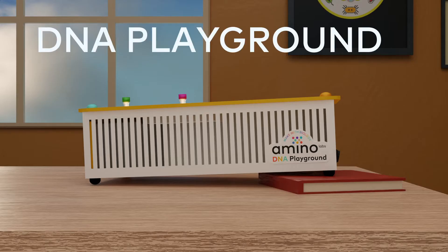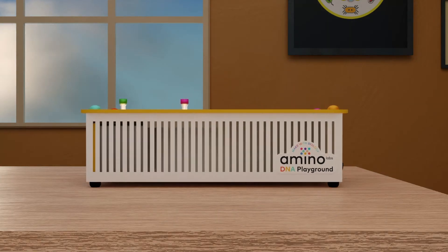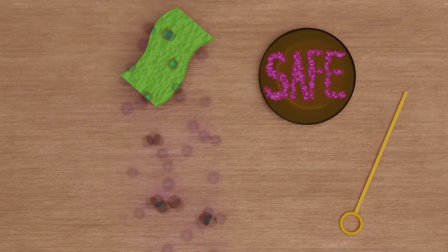If using the DNA Playground or Bio Explorer, place it on a stable work surface. Keep it level at all times. Clean up your station before and after use.